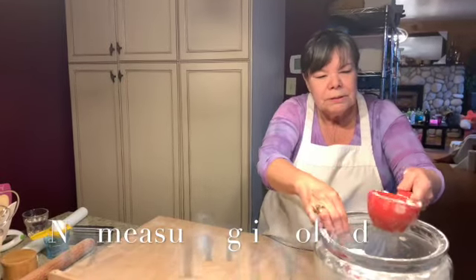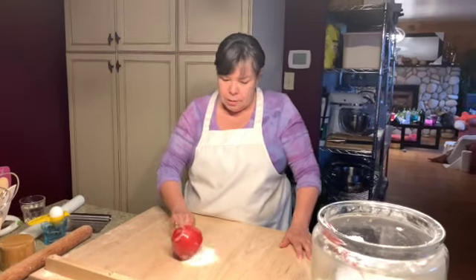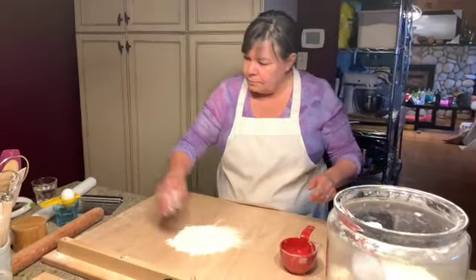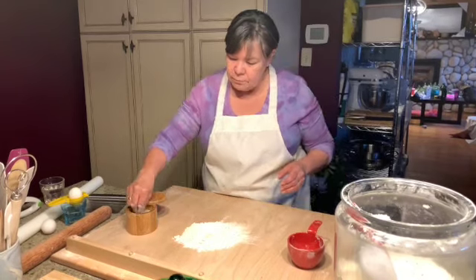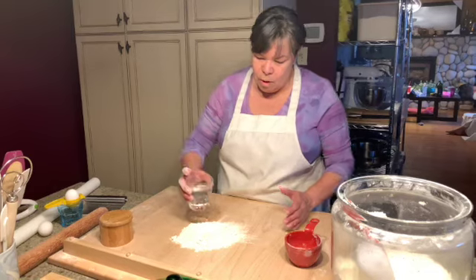I just use not quite a full cup of flour. You make a little well, add a little salt — just a pinch — and some warm water.